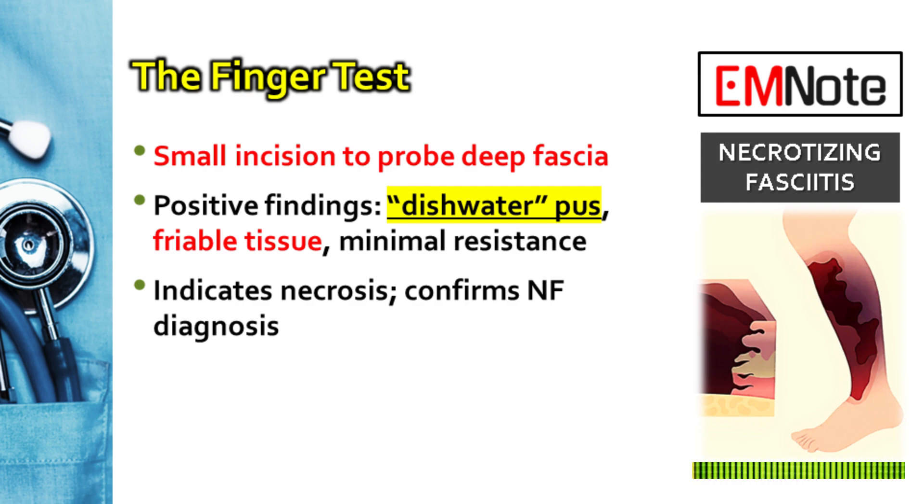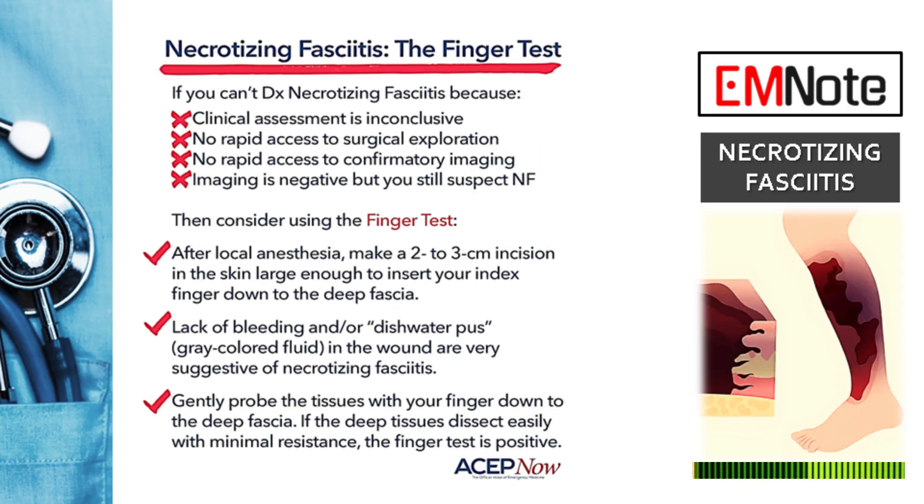It is particularly useful when advanced imaging isn't readily available or isn't providing a clear picture. The procedure involves making a small, approximately 2 cm vertical incision down to the deep fascia in the area of concern. Following this, you'll gently probe with your index finger.